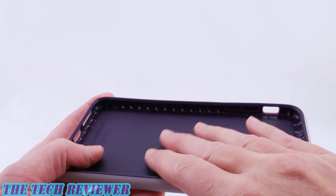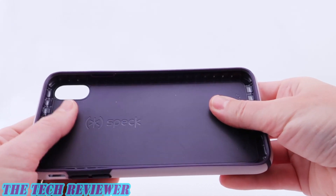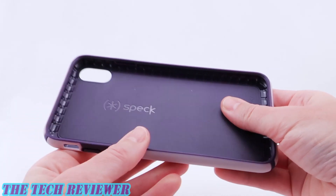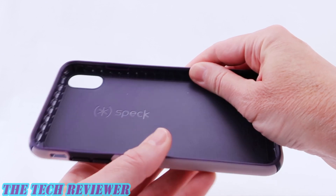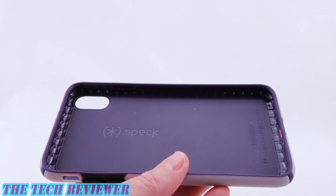It's a nicely made case. It's co-molded and has a very nice solid feel to it. Relatively rigid — it has a little bit of give to it but not that much, with more give on the sides. It has a pretty tight fit on the phone but it's not too bad to get on.